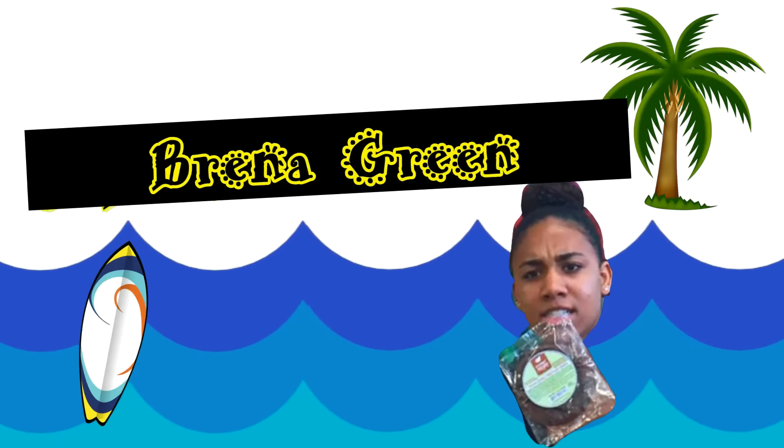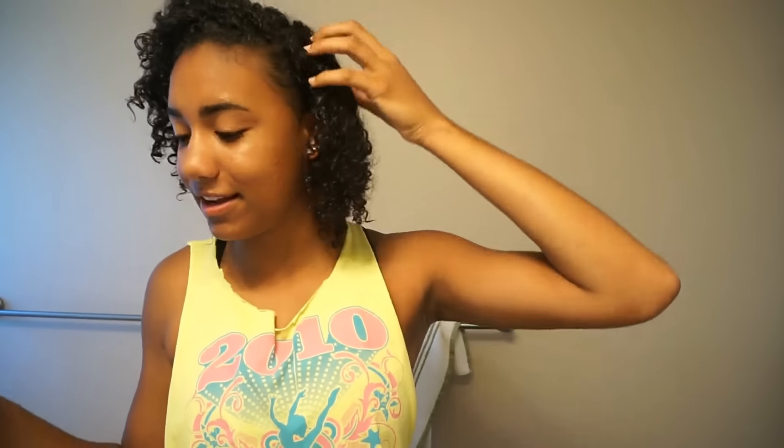Hey! So I just got out of the shower and it's really early in the morning. This has probably been my most requested video ever since I went natural — the puff. I'm gonna do a puff tutorial. It's really easy, like super simple. It's just a ponytail but your ponytail is not long enough to fall back. It's just literally a puff.